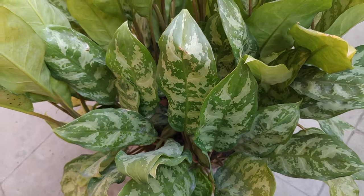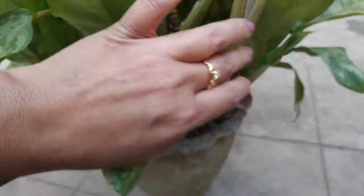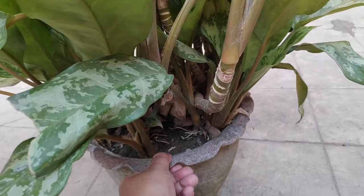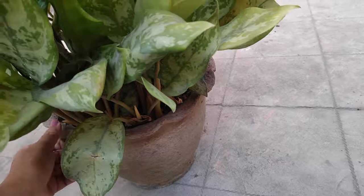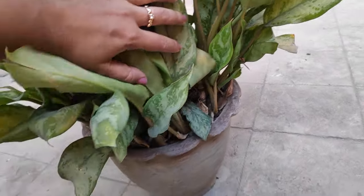The good news is they can be propagated in many ways. Propagation by stem cuttings is the most commonly used method to propagate Aglaonemas. It's really easy and doesn't require anything more than a clean sharp knife or a pair of scissors.